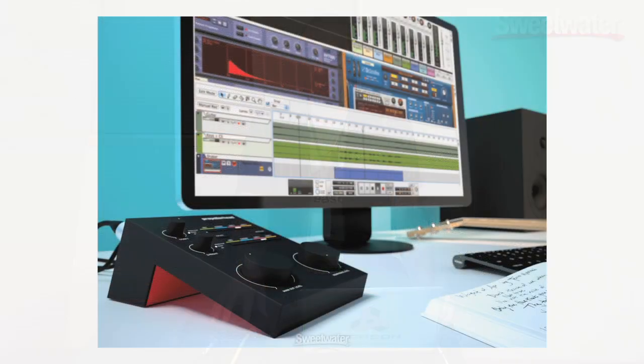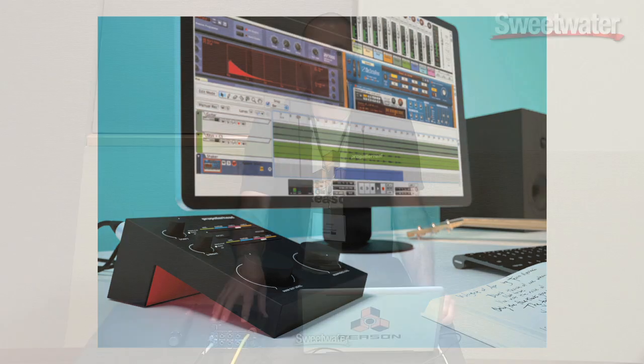It also comes with a version of Reason called Reason Essentials. So once you buy this product, right out of the box you're ready to go, and you have all the software that you need to create your music. If you have any questions about this product or any of our other products from Propellerhead, you can contact your Sweetwater sales engineer. Thanks again — this is James Bernard from Propellerhead Software here at Sweetwater Sound, and thanks for your time.